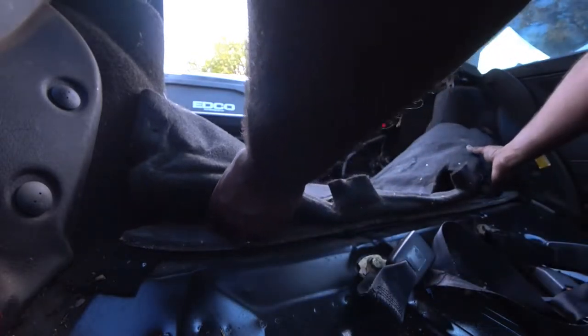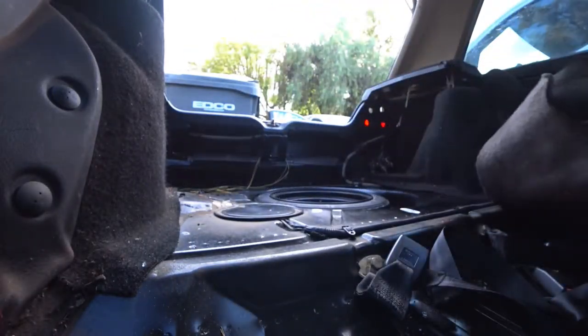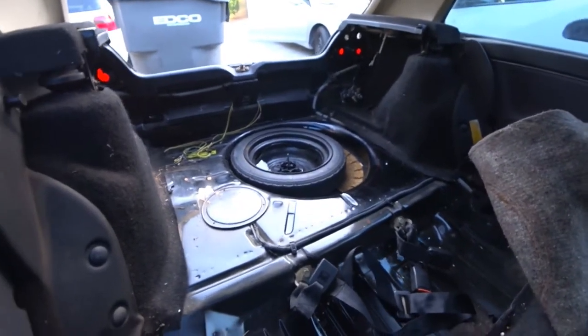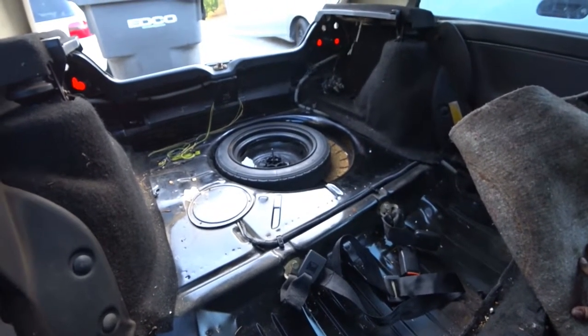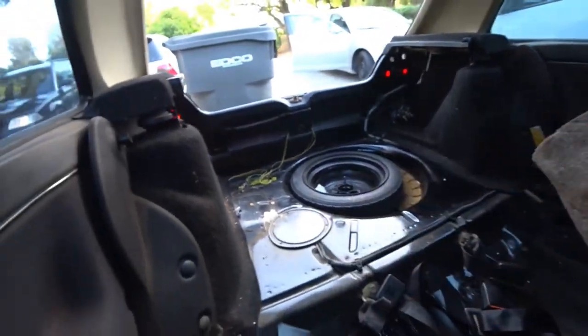All we're going to do is fold this over, this over, and then there you go. Look at this — he still has the factory donut! It's freaking so cool. I got some cool ideas coming for that, so we'll go forward on that later. But yeah, that's pretty much the back carpet. Let's get the side panels off right now next.